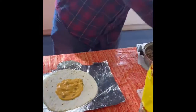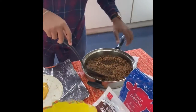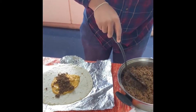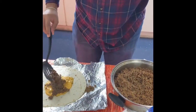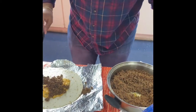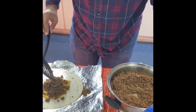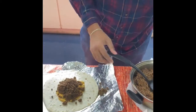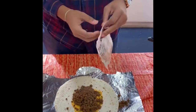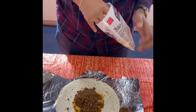Okay, take some meat right here and place it in the center. Then we're going to take some of our shredded cheese and put it on top.